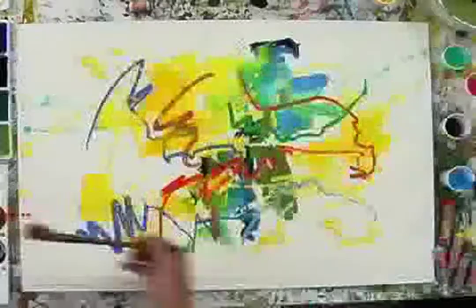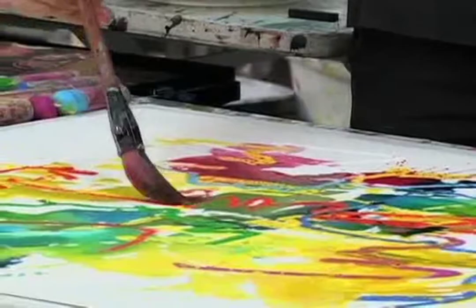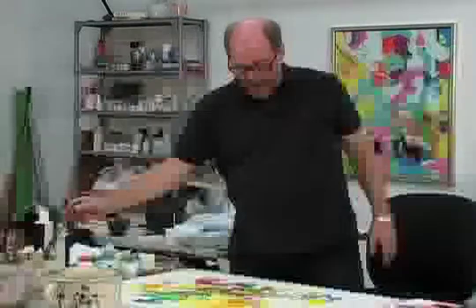I think we'll start with some of this little rose. And that gives — now they're sort of creating a little bit of a center of interest, which in something like this is very important.